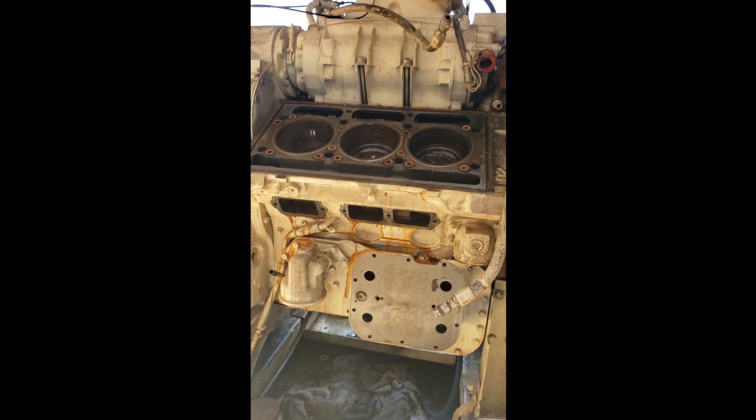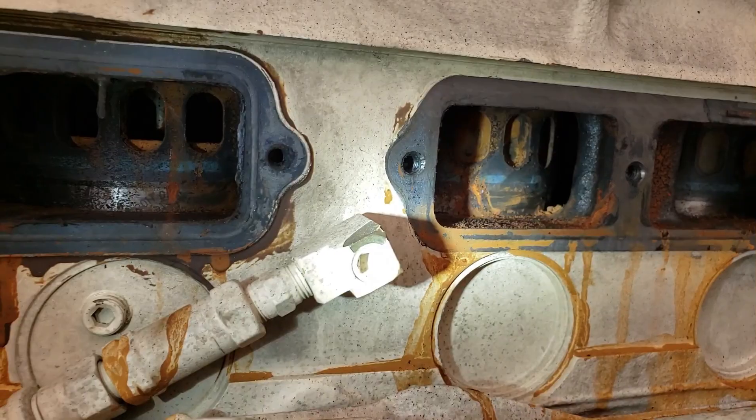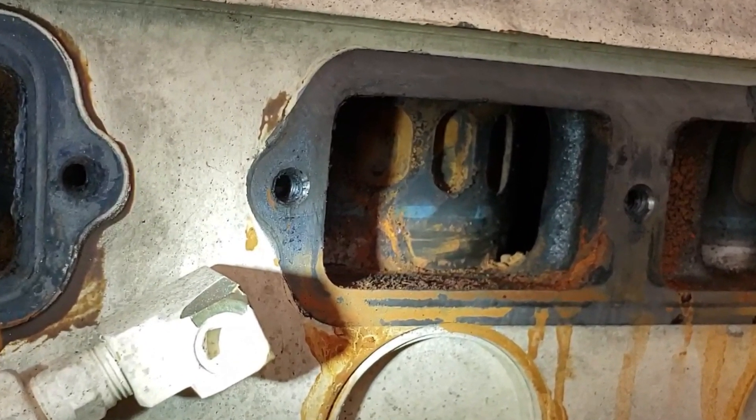Hey, this is Mark from Mobile Diesel. This is going to be footage three of eight of the Detroit Diesel in-frame rebuild. If you'll notice here, I've got a pretty rusted motor from all the rainwater falling in. We've talked plenty about that.